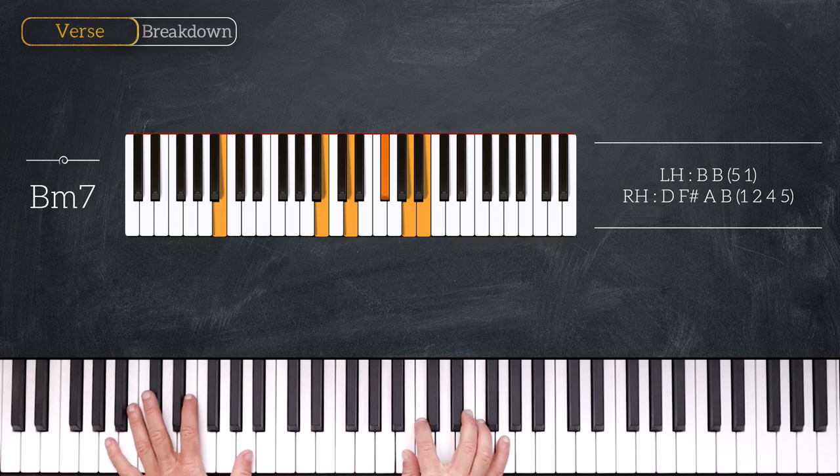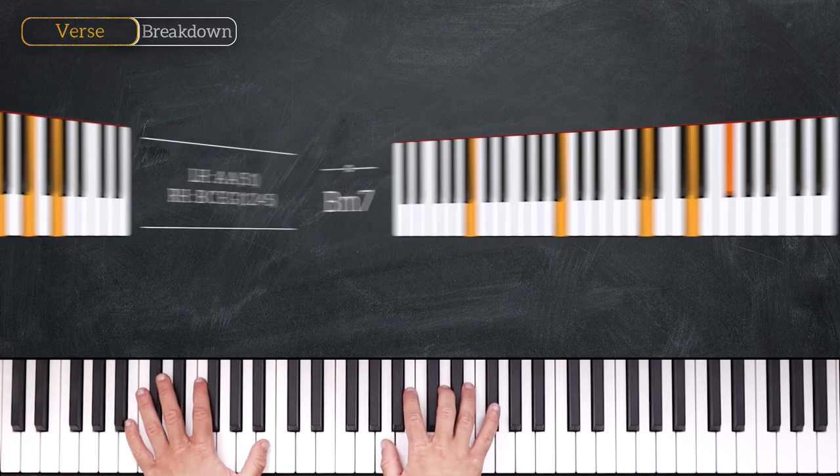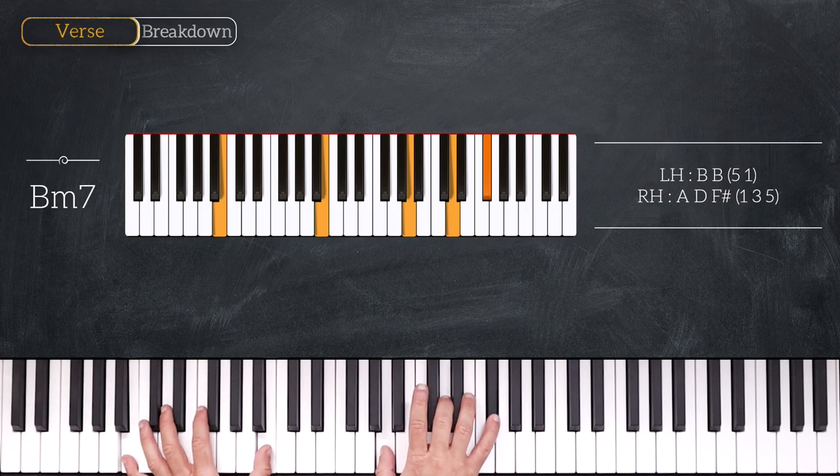Then we'll play again an A minor 9, but this time the right hand is going to change a little bit — we have B, C, E, G, and the left hand keeps octave A. Then we'll play B minor 7 again; the right hand also changes, so we have A, D, F sharp, and we keep octave B on the left hand.